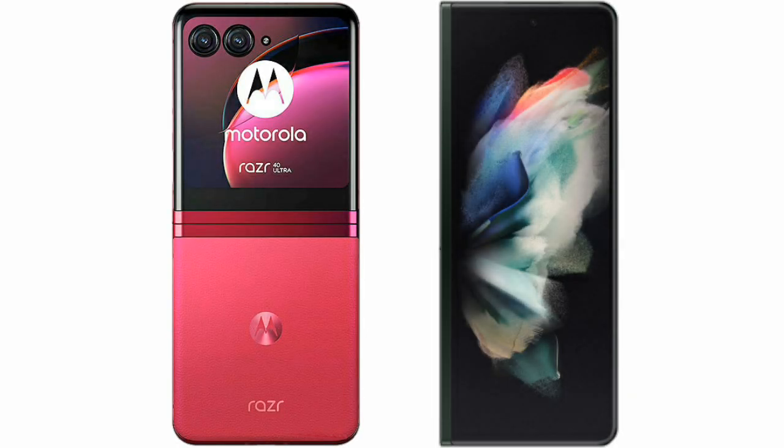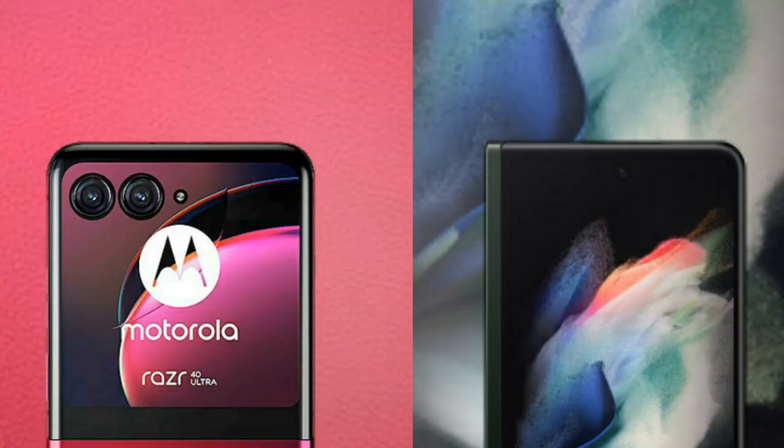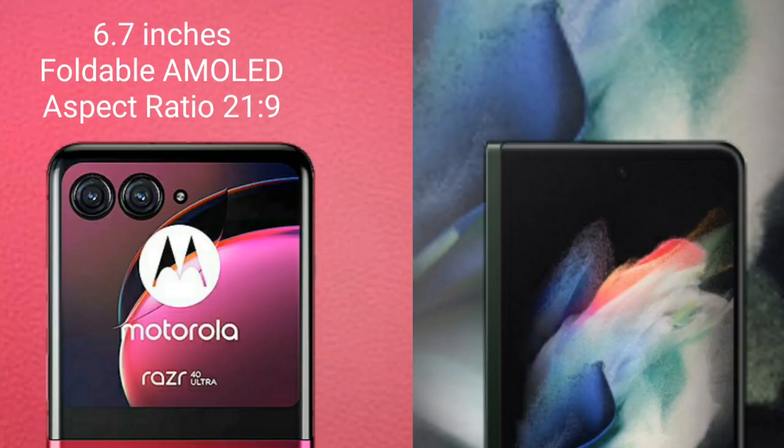I will compare the new Motorola Razr 40 Ultimate with Samsung Galaxy Z Fold 3. Motorola Razr 40 Ultimate comes with a 6.7-inch foldable AMOLED display and Snapdragon processor.